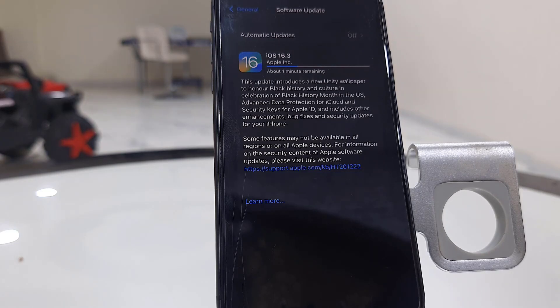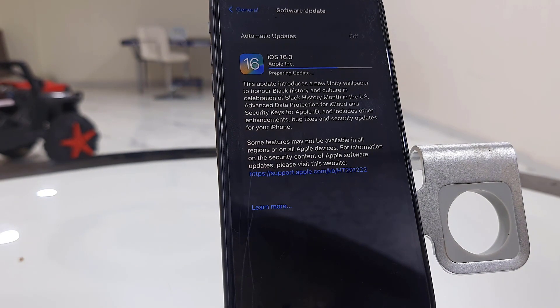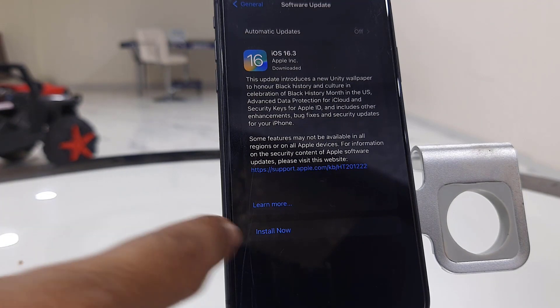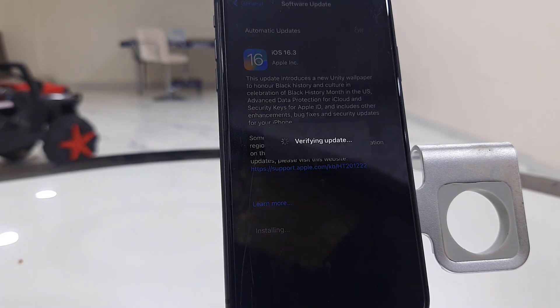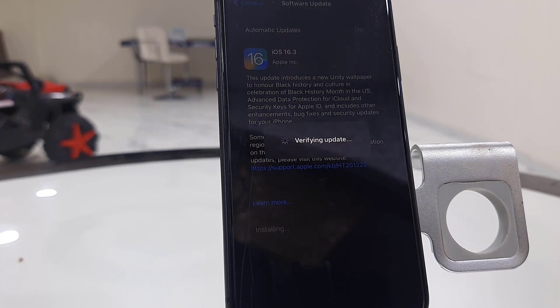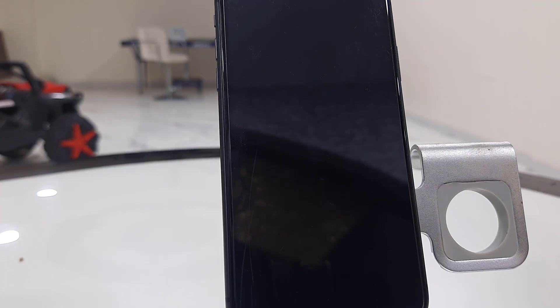After the download is complete, simply tap on Install Now. Your phone will reboot and start to apply the updates. Your phone might restart several times, so don't be panicked — sit back and relax.